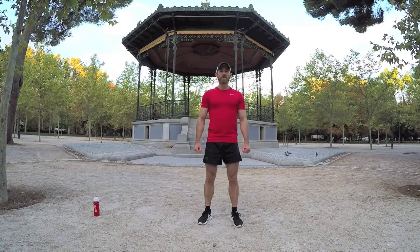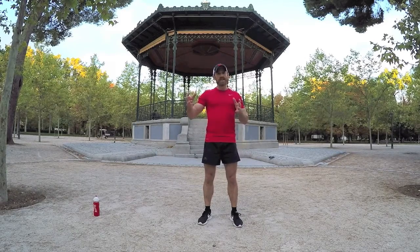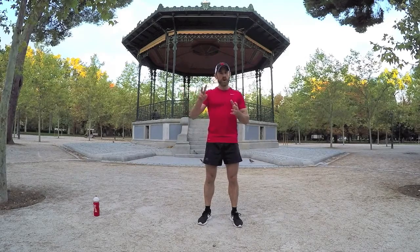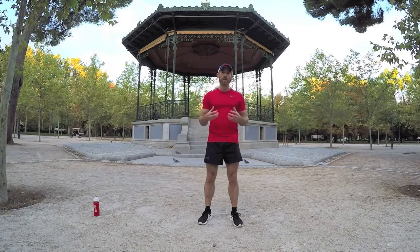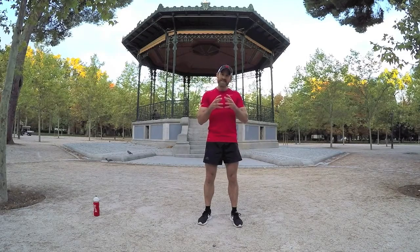Hi everyone, my name is Colin Murphy and welcome to another video from Property Built. Today we're in the Retiro Park and we're about to do a body weight blast session. It's six exercises — very simple exercises — but putting them together, six in a row over two rounds, is going to be quite tough and it's going to be a total body workout.